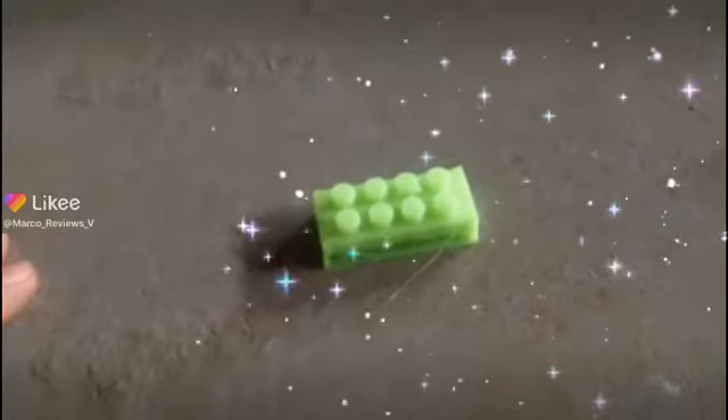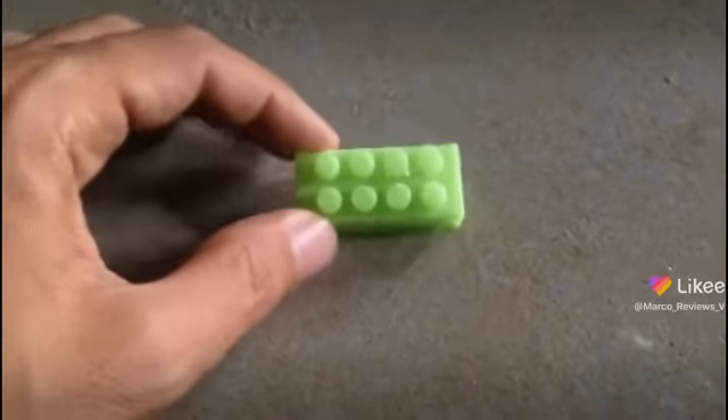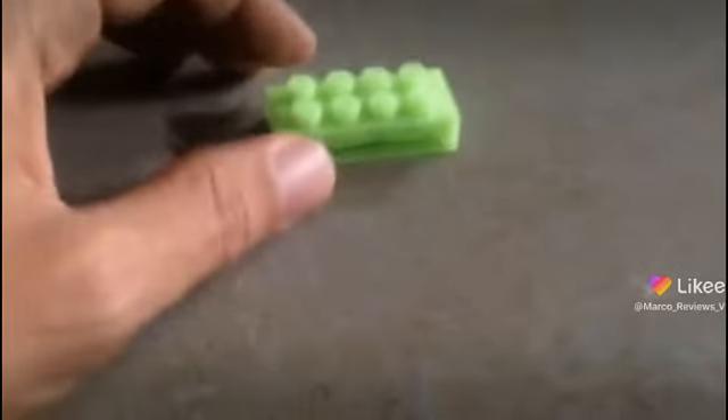Alright guys, so the first one that I made was not really glowing in the dark, so let's try this again. This is a brand new piece, just came out of the printer, and this looks a little bit more glowy than the other one.